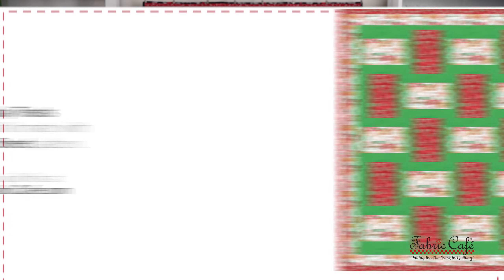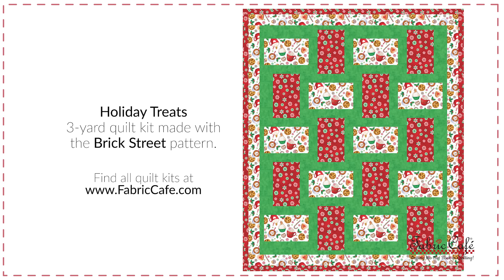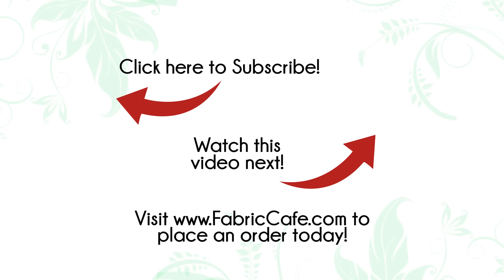This one is called Holiday Treats and it's the Brick Street pattern from Fast and Fun. Do you have a go-to pattern for Christmas quilts? Let us know in the comments. And if you would like more ideas for patterns that work great with Christmas fabric, be sure to watch the video that pops up. It's Donna Robertson and Fran Morgan with Fabric Cafe. Happy quilting!